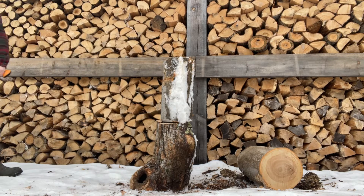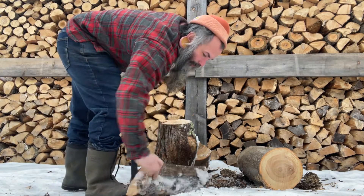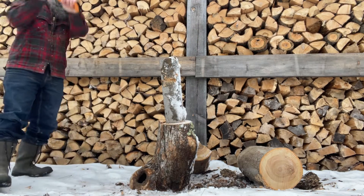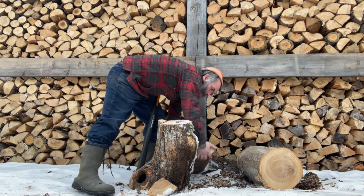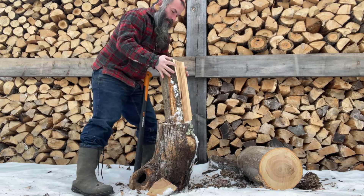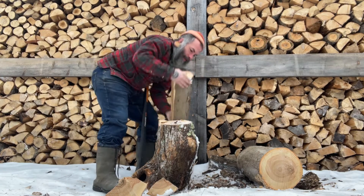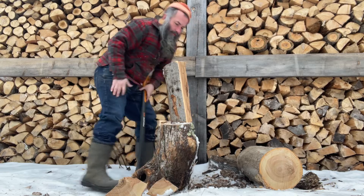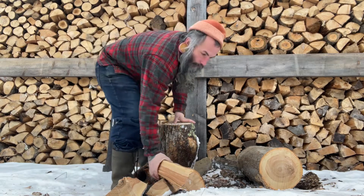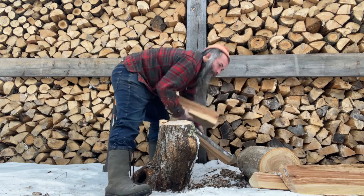Everybody's seen this — you get one block of wood on there, you split it, and then you have to lift up these blocks of wood, put them on your chopping block, split that, then lift up this next block. This one is a little bit too big so I'm going to split it again. So I've lifted this same log up four or five times. Then I take all this stuff over here, stack it up, call it a day.